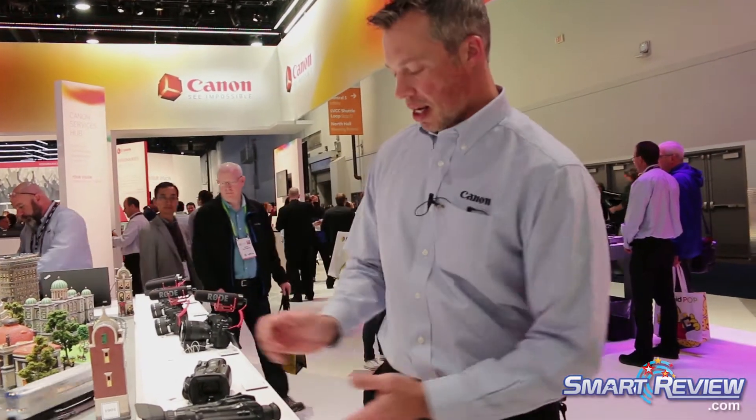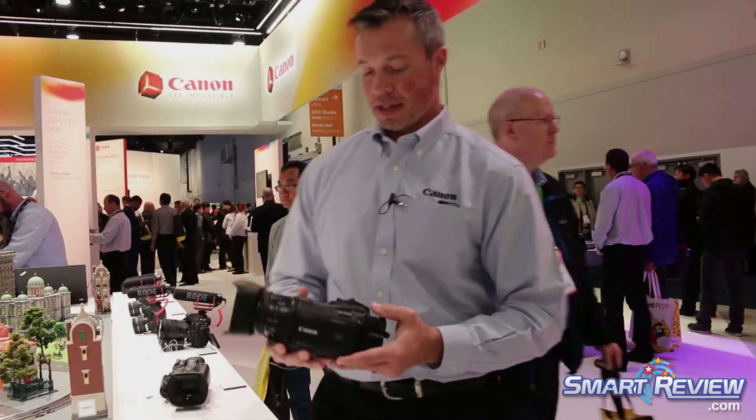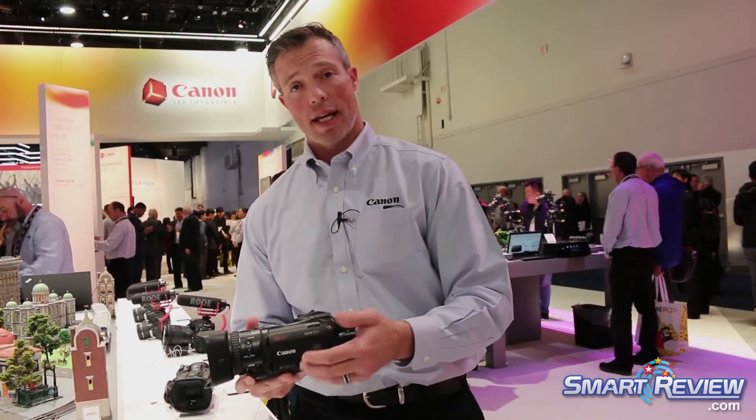I'm Peter Maher with Canon USA and we're here at CES 2018. Right in front of me I have the new Vixia GX10. This is an amazing consumer version of our 4K camera.